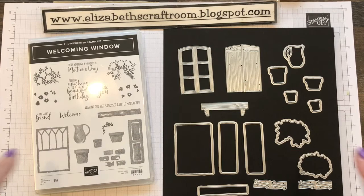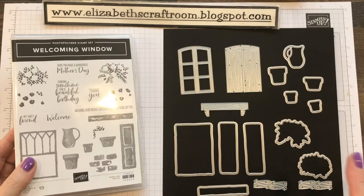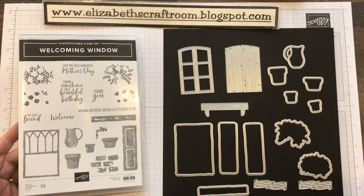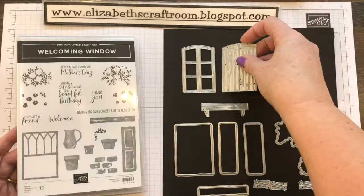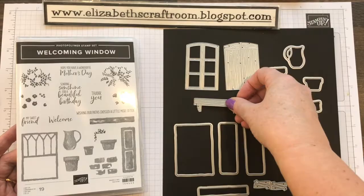I'm actually charging less for the class in terms of what I do, but you're going to be getting lots of goodies. As well as getting all of the goodies that you need to make the six projects that we are doing, you will also be getting this entire welcoming window bundle. It's gorgeous. So you've got two kinds of window — a totally die-cut window with a wooden embossing on the window frame, and these are the shutters that work for it. And also there is a window box and window sill piece.